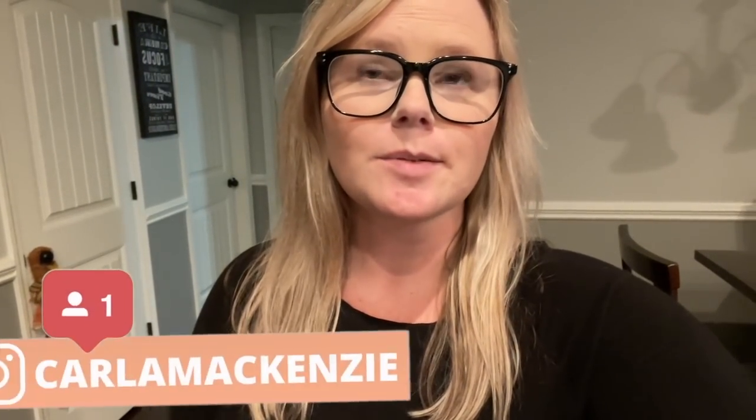Thank you guys so much for watching this video, I hope you loved it! If you did, subscribe — I share a 'What's for Dinner' video on my channel every single Sunday at 4 PM Eastern, so turn on the notifications so you don't miss a video. There will be lots of yummy recipes coming this winter, so I hope you'll stick around, subscribe, and join our little family over here. I'll see you guys in my next video — bye!